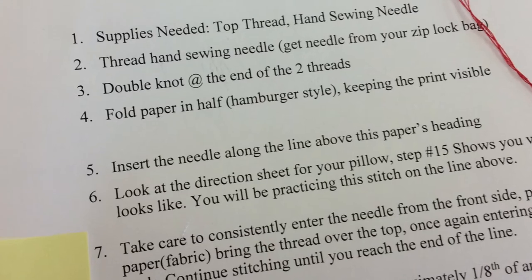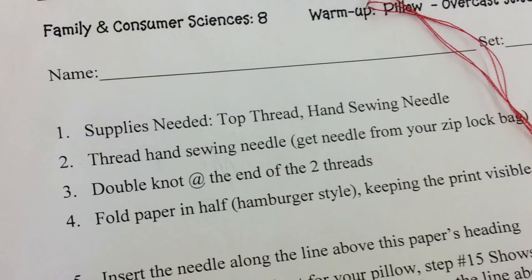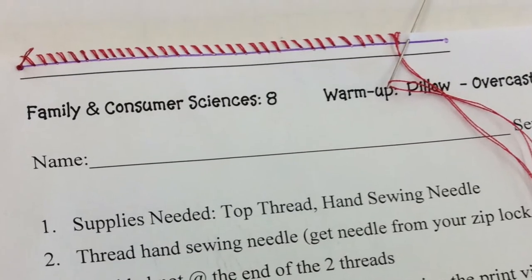Your stitches are looking great — you're almost done. This is excellent practice for closing an opening. You will be doing this very same stitch when you close the opening to your pillow.